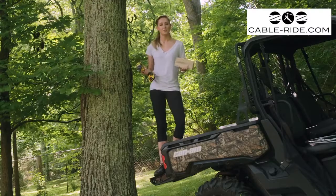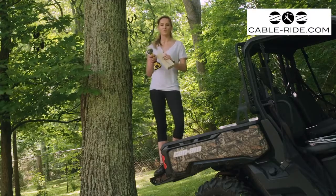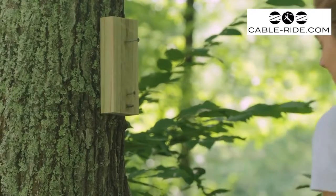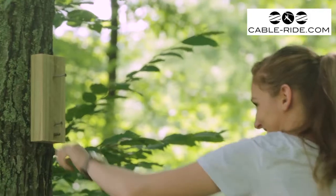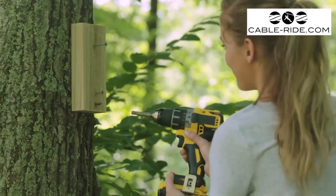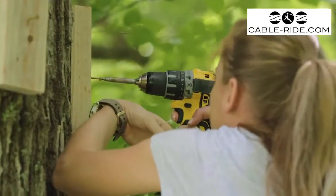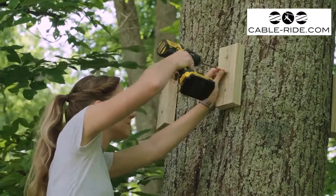To help protect the tree, we're going to install a couple of 2x4 blocks before we install the cable. If you need an extra hand holding the cable up, leave a few screws sticking out to keep the cable from sliding down.